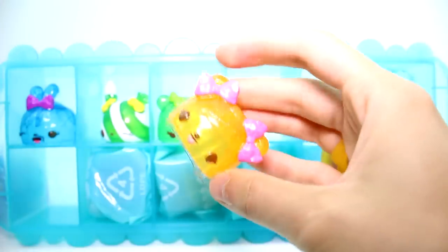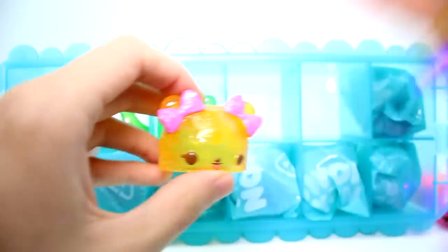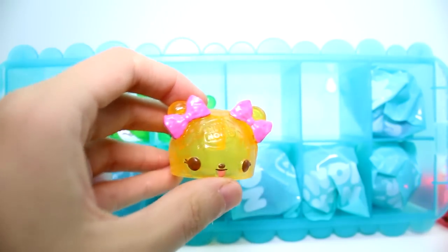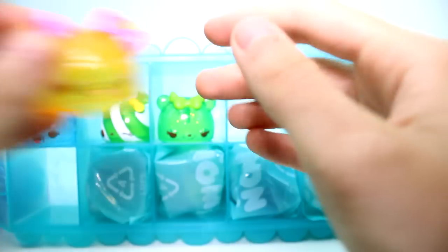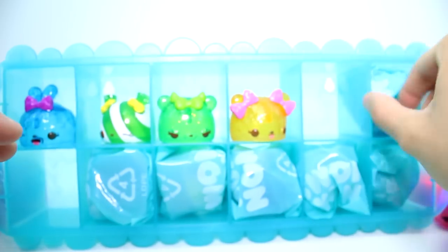Let's go ahead and open the next one. She's adorable - she reminds me of pineapples. This is Polly Pucker Up, so she's lemony. I'm going to smell her - nah, not really. It's okay.